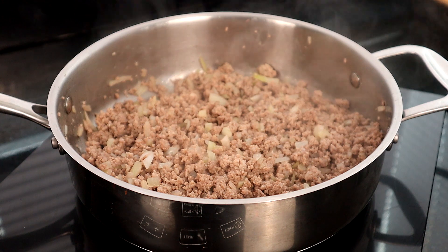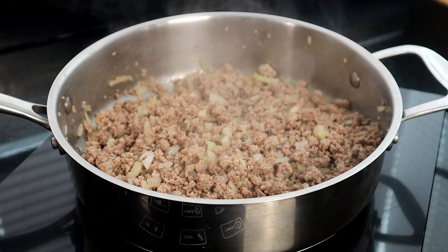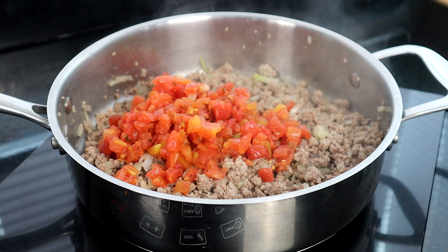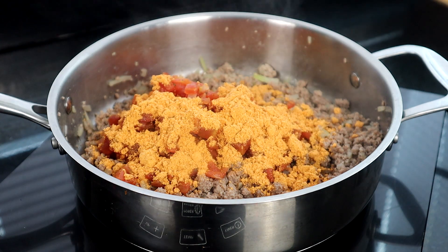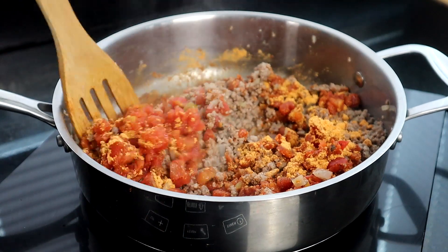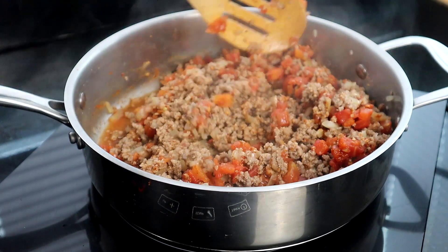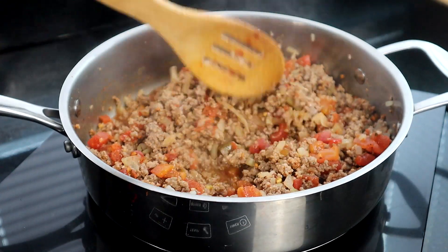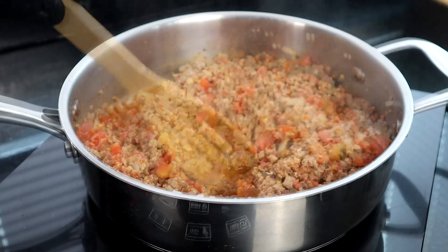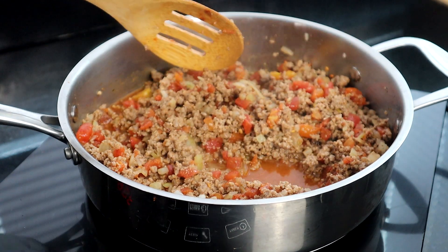Now we're going to start adding three of our ingredients: our diced tomatoes, beef broth, and taco seasoning. We're going to heat this until it starts to simmer. Don't drain your can of tomatoes — you don't want to do that. I'm adding a little dash more beef broth here; I started with a quarter cup so this is just a little over a quarter cup.